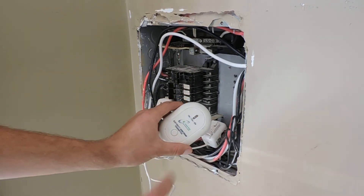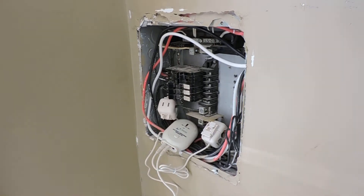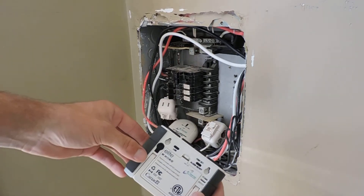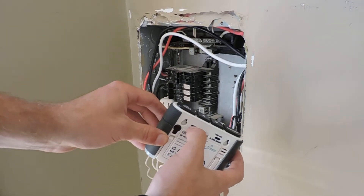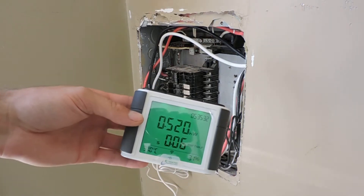Press this button — that starts the link. Then we have our monitor. Batteries are in, press the link button. There we go — you can see we're using 520 watts.